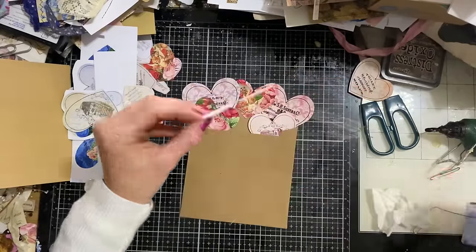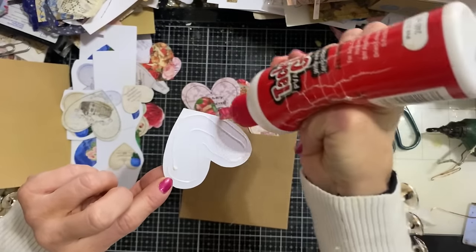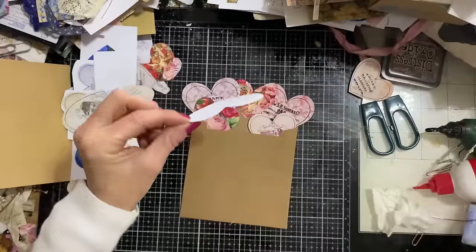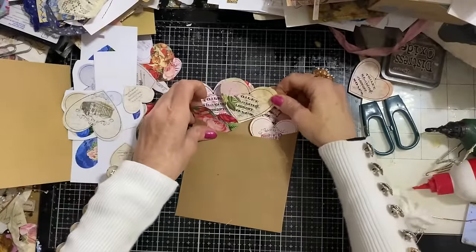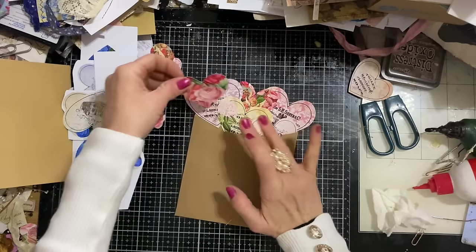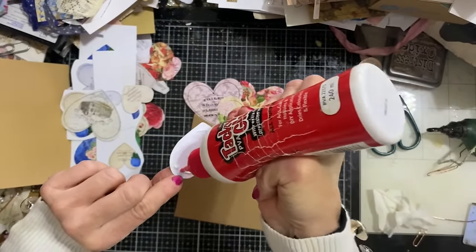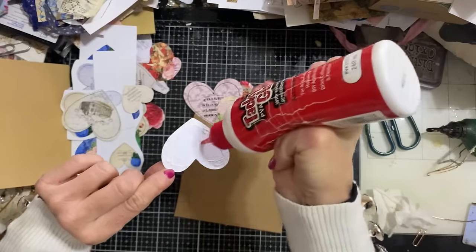I'm going to glue this one down, which needed to go kind of in the middle. If you want to try and have that little cherub showing, if possible. And it's freezing - I've actually got two polo necks on today, would you believe?